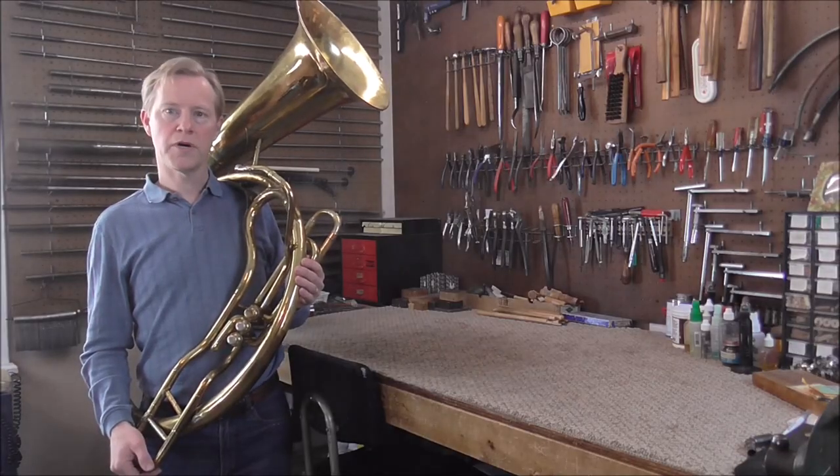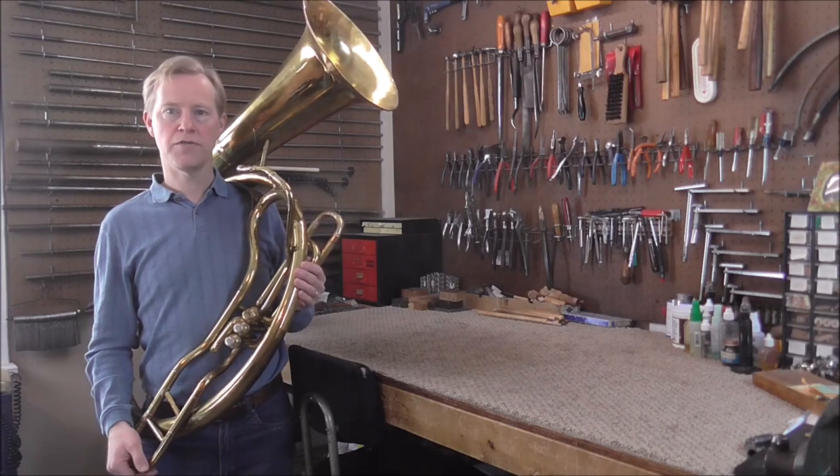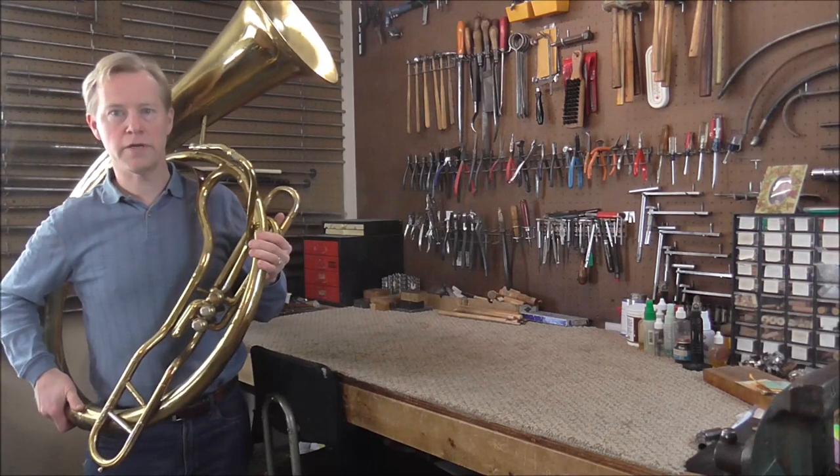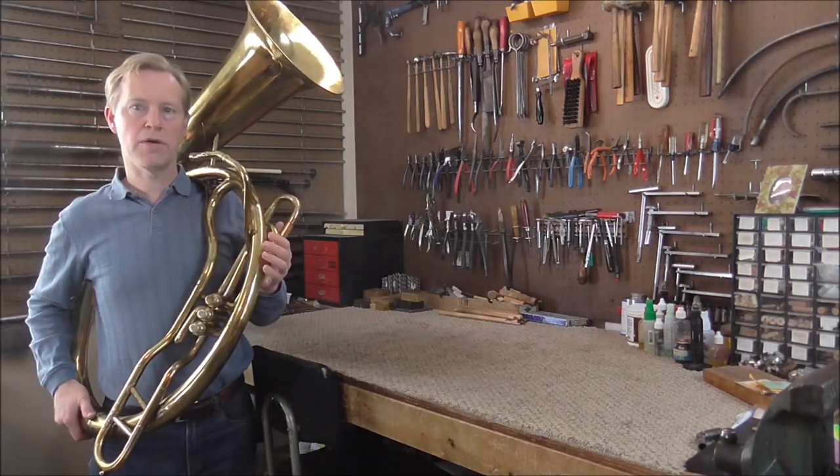This helicon is for sale. The price is $1,500, and if you're interested, email me. This instrument looks heavy, but it's actually quite light — a lot lighter than it looks, and it's easy to carry around.